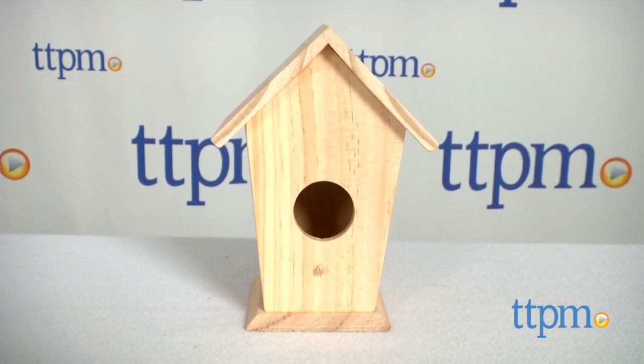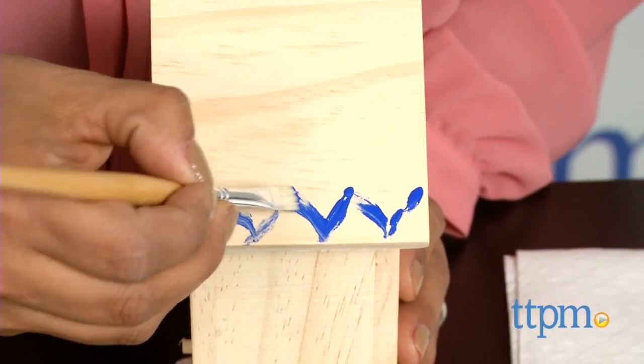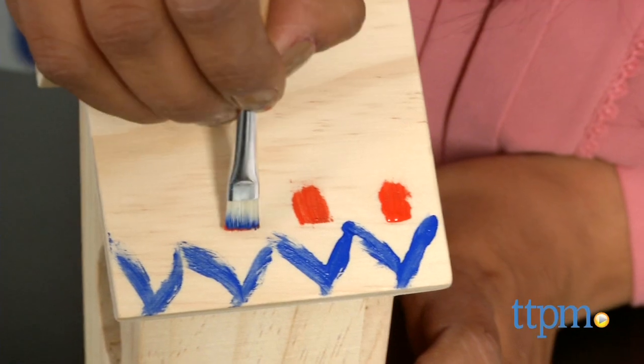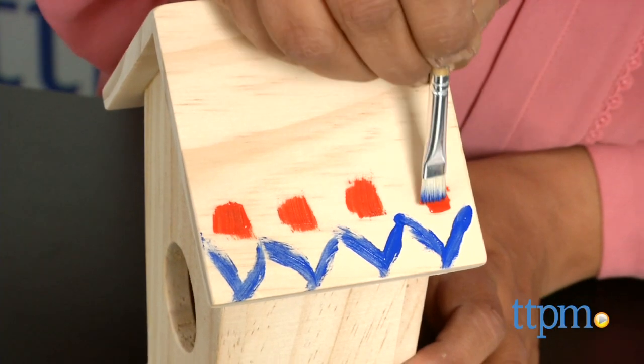This DIY kit includes a wooden birdhouse, three acrylic paints, and a paintbrush. Kids can paint this birdhouse in any way they want — solids, patterns — the possibilities are really endless. This kit encourages creativity and open-ended DIY play, while also being a totally usable product when finished. Seedling makes a whole line of craft kits for kids that use great quality materials.